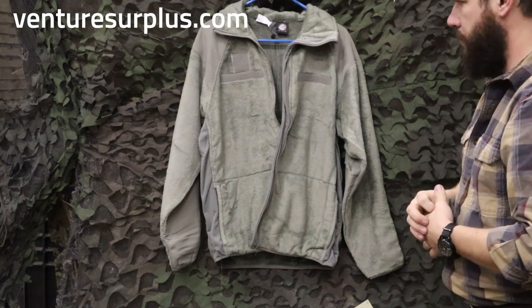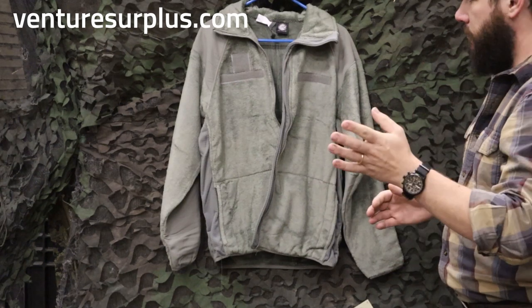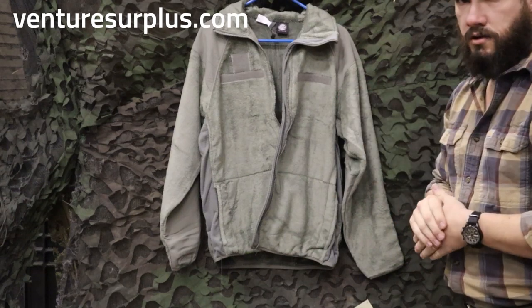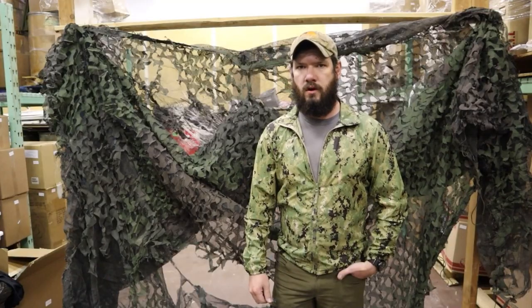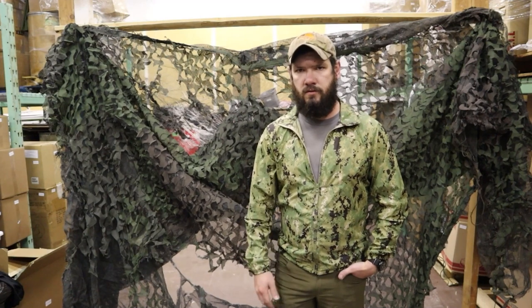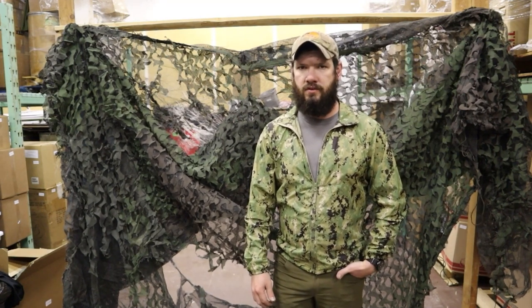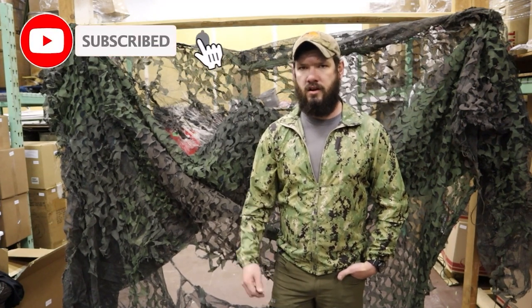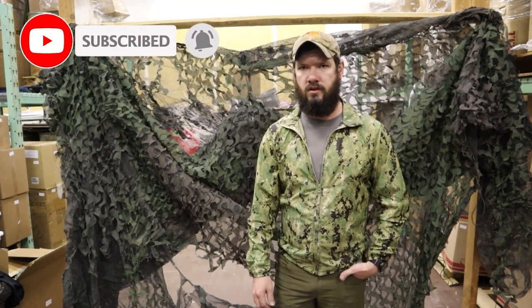Otherwise, I would say it's pretty much the equivalent. So if you're looking at one of the USGI ones and they don't have your size, Rothko is a good alternative. Thanks for watching, guys. Make sure to check us out on Venturesurplus.com — we have a wide selection of authentic USGI gear that's always rotating. Subscribe, leave a comment and like, and check out our email list so you can find out about the newest gear.